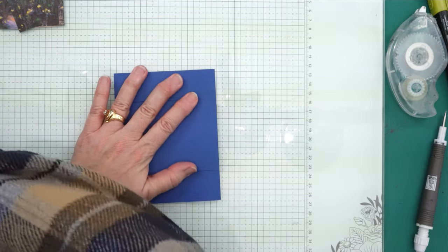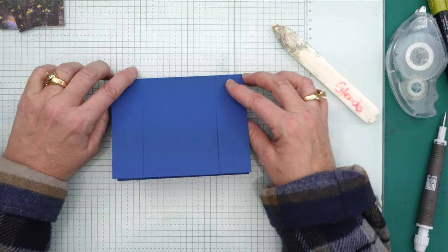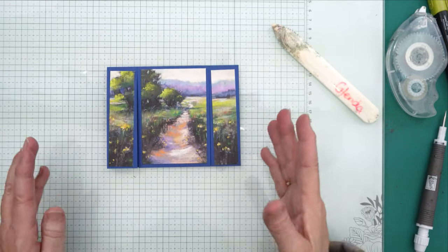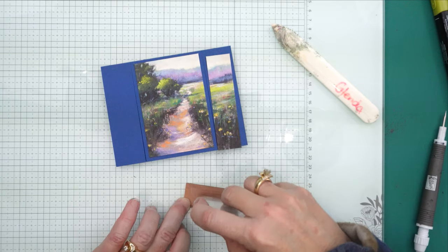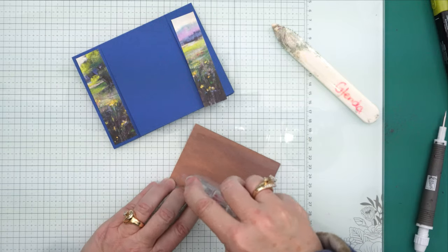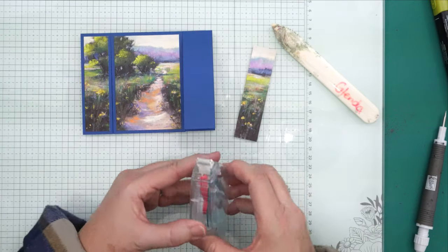We're going to fold that down and get my bone folder to score it — just like that. If you haven't guessed it yet, we are making a spanner panel card. So what I'm going to do next is attach my pieces just as they were, so you still have your seam. Let me get those attached — looks like I'm about running out of tape. I got my spare right here, so no worries. We just ran out so let me get this panel attached and refill my tape runner.